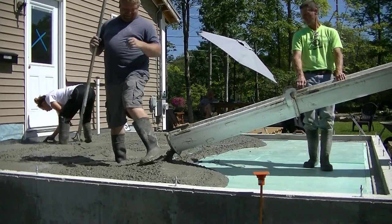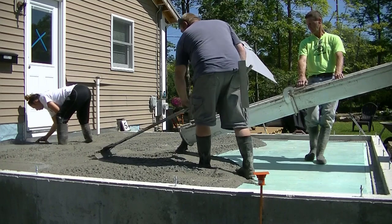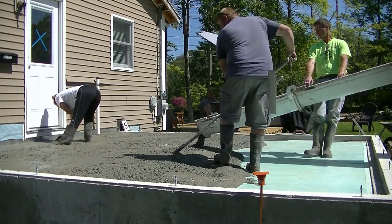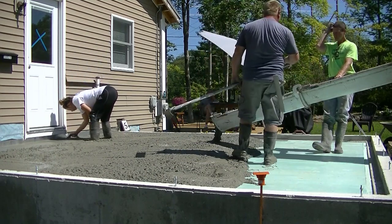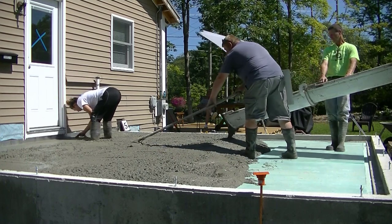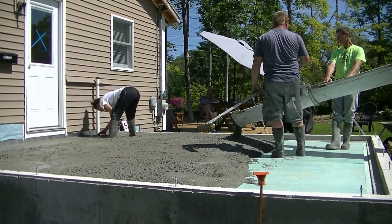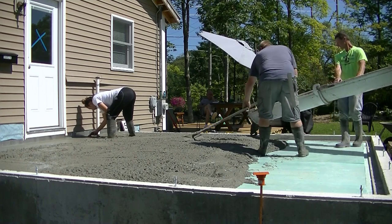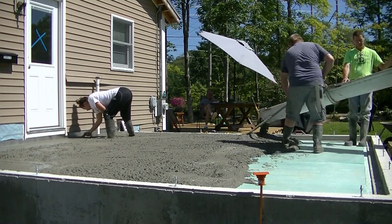Luke and I are just pouring this thing out. We've got about four yards of concrete on the truck, which is pretty close to the minimum for them. Regular contractors that pull with them every day — they're pretty good about not hitting you with a minimum load charge. But if you don't pull with them much they're going to add that on, and that's going to be different for each company, so just check with them if you're pouring something small like this.